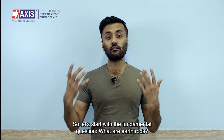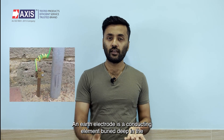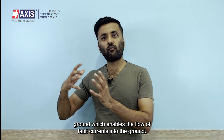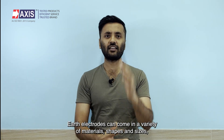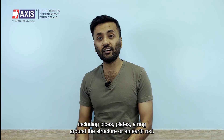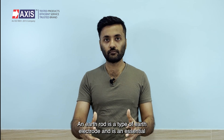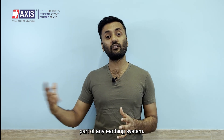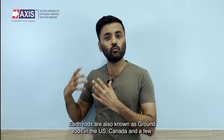So let's start with the fundamental question: what are earth rods? An earth electrode is a conducting element buried deep in the ground which enables the flow of fault currents into the ground. Earth electrodes can come in a variety of materials, shapes and sizes including pipes, plates, a ring around the structure, or an earth rod. An earth rod is a type of earth electrode and is an essential part of any earthing system. Earth rods are also known as ground rods in the US, Canada and a few other countries.